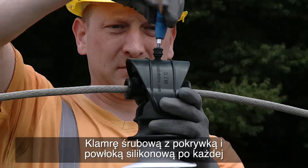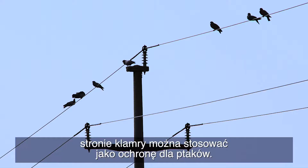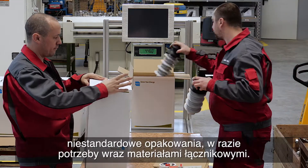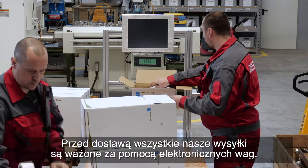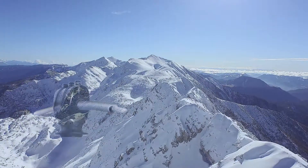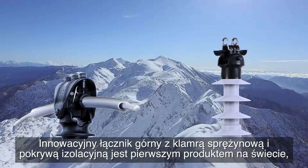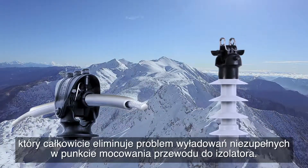The screw clamp with a cap and silicone coat on either end of the clamp can be used as protection for birds. Once assembly is complete, the insulators are packaged using standard or customized packaging with included connecting material if requested. Before delivery, all our shipments are weighed using electronic scales. The innovative insulated top fitting with a spring clamp and insulation cover is the first product in the world that completely eliminates the problem of partial discharges at the fastening point of the conductor to the insulator.